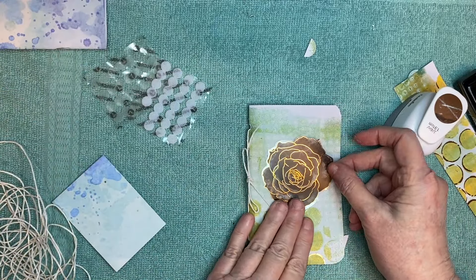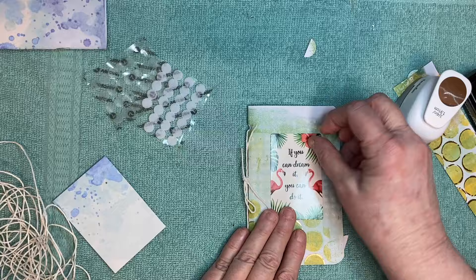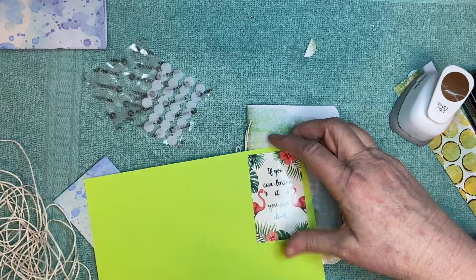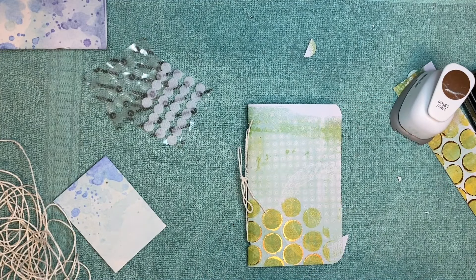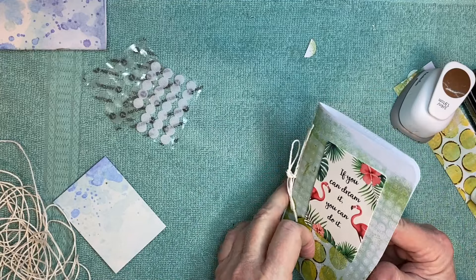I've got a bunch of embellishments over here — let me see if I can find a cute one. I don't really know if I've got anything over here that will look good. 'If you can dream it, you can do it' — that might look good. And I have this piece of paper here — it might be too bright of a green — but anyway I'm just going to tack it down there. I like it. A little bit of decoration, there you have it.